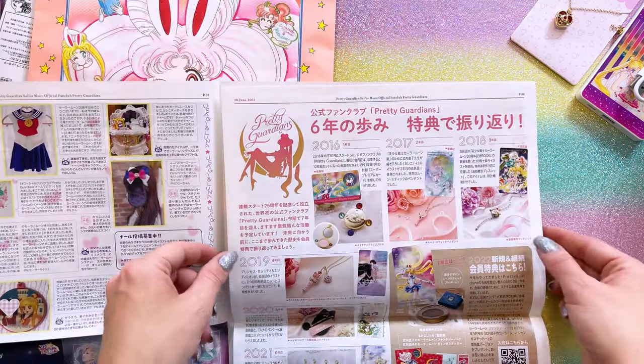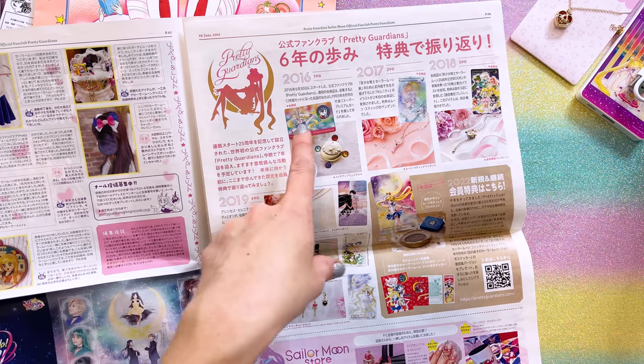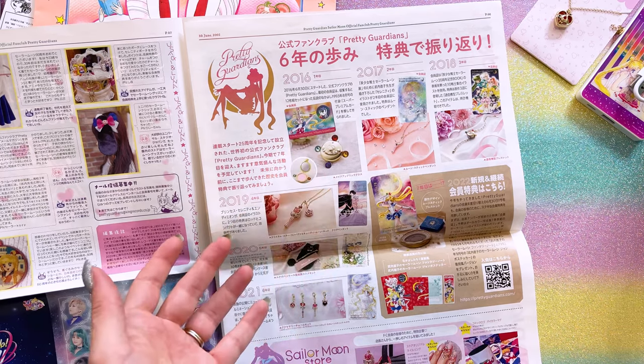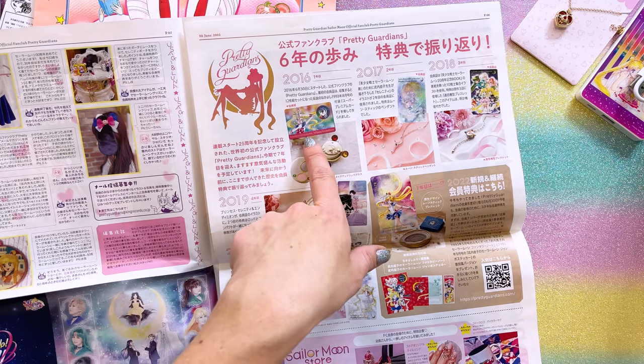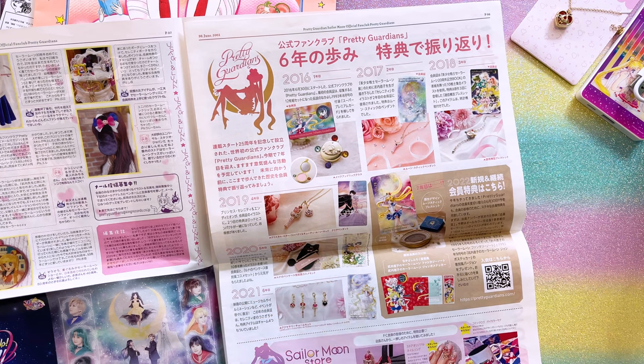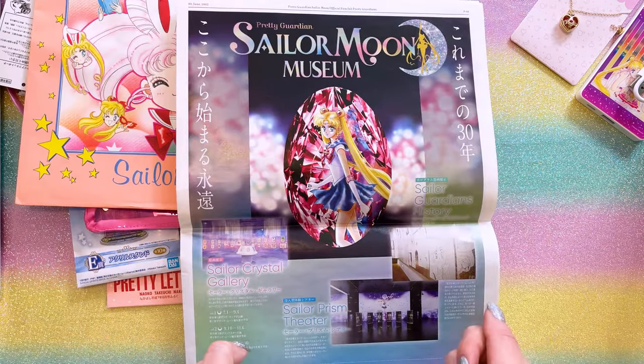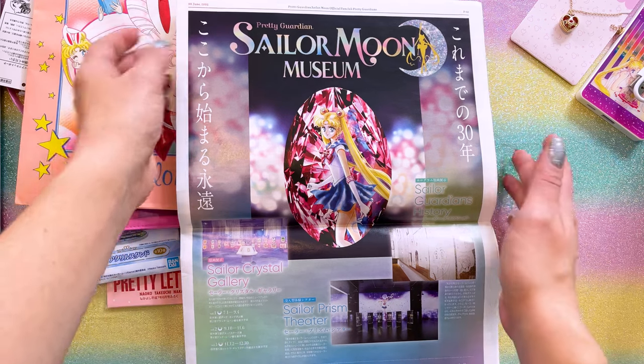These are all limited edition items that you could get by signing up with the Pretty Guardian fan club. I've been with the fan club since it started — so we have 2016, 17, 18, 19, 20, 21, 22. That's really cool to see. And then on the back we have an advertisement for the Sailor Moon Museum. It wasn't as big as the exhibition from 2016, but the museum was still really cool to go to. I did a whole walkthrough of the Sailor Moon Museum on my channel — I tried to make it feel like you were there — so check out that video if you haven't seen it.